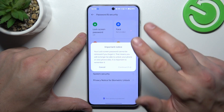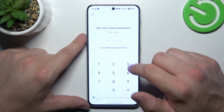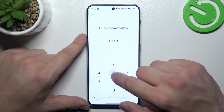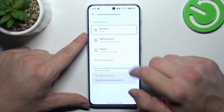We can set up three types of numeric passwords: a 6-digit password, a 4-digit password, and a 4-to-16 digit numeric password. Let's set up the 4-digit numeric password — they are basically the same, the only difference is the length of the password. Now let's use it to unlock the phone.